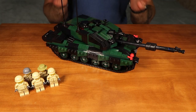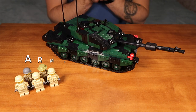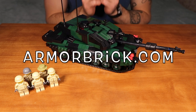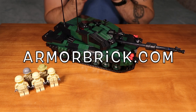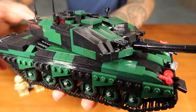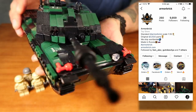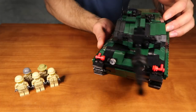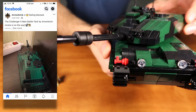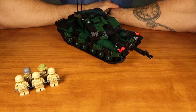This is our Challenger 2 Main Battle Tank by Armorbrick. This kit is available right now on our website, armorbrick.com — you will find the link down in the description. There are only three kits left, so hurry up if you want to get this one for your collection. Before we go, I encourage everyone to visit our Instagram page at Armorbrick, where we regularly post photos, videos, and keep you up to date with all Armorbrick news. If you want even more content from Team Armorbrick, you are very welcome to visit our Facebook page at Armorbrick as well.